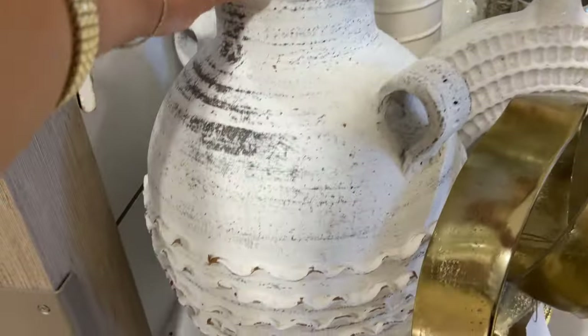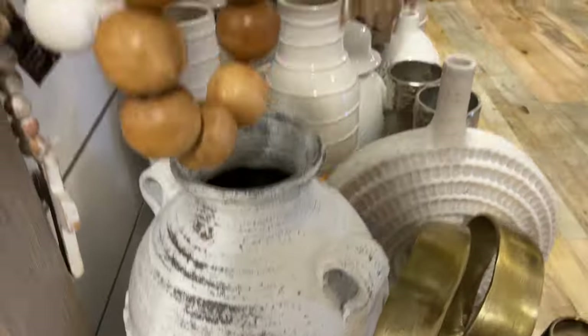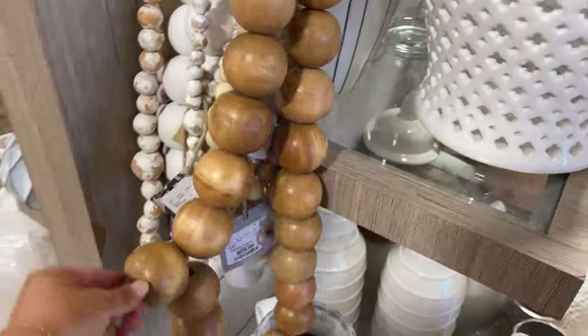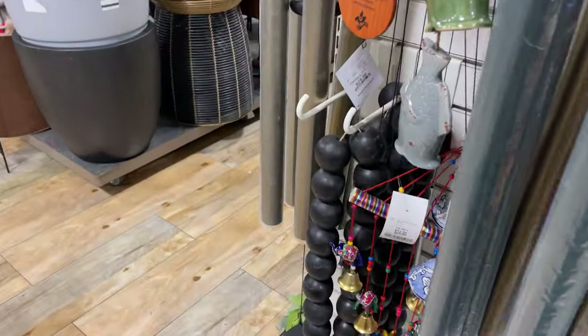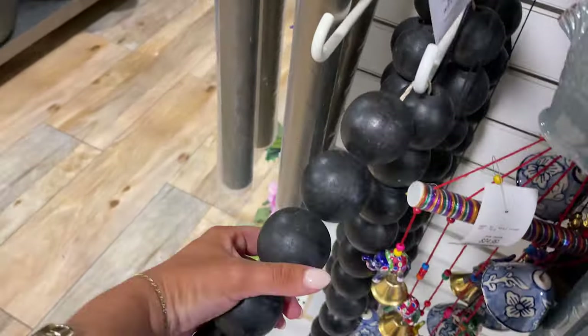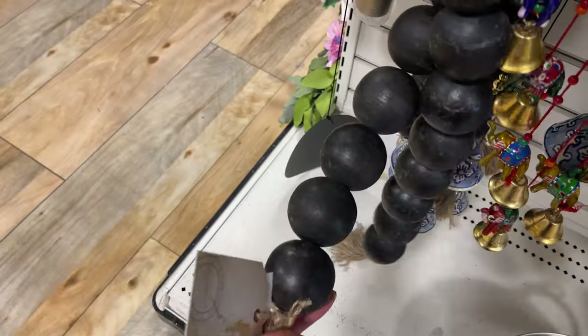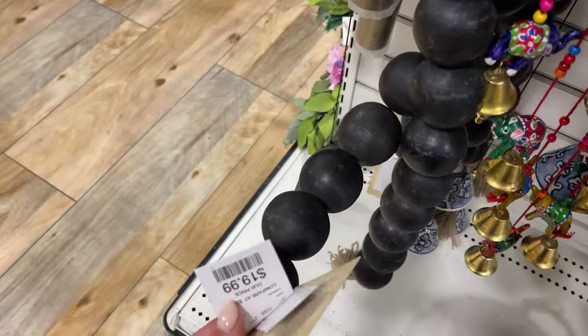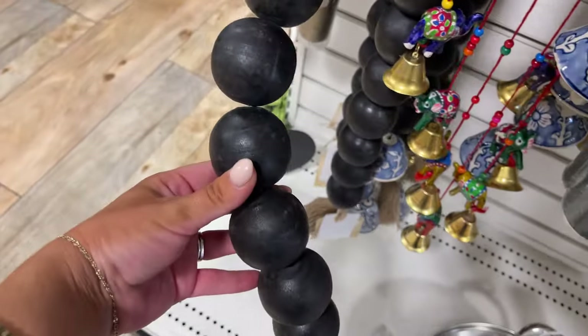And then this — it looks like something from Pottery Barn. This is gorgeous. And then they have the beads for $30. I actually love the beads in the black, they just look like such good quality. And I bet they're the same price — oh, $20, so a little bit less than the other ones. I like these.